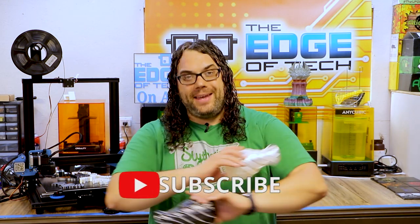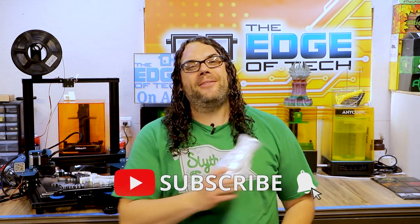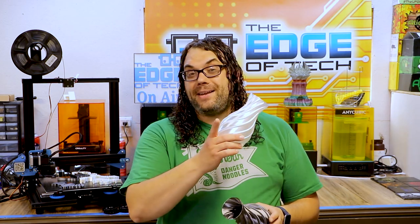Hey everybody, I hope you liked the video. If you did, give me that thumbs up, hit the subscribe button, and the little bell if you want to get notified next time we go live on Monday nights for hot makes or when my next video comes out.